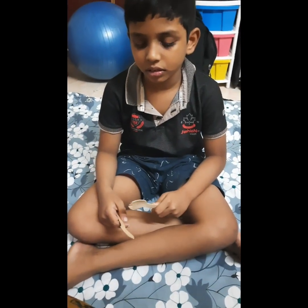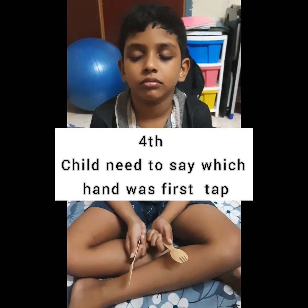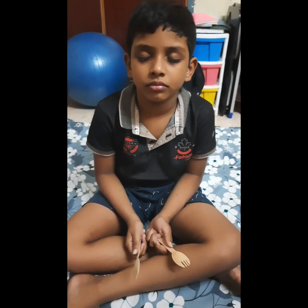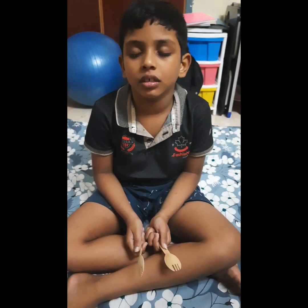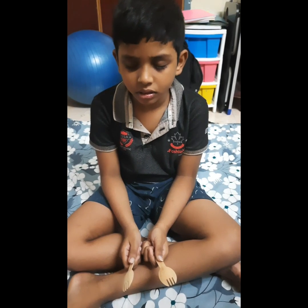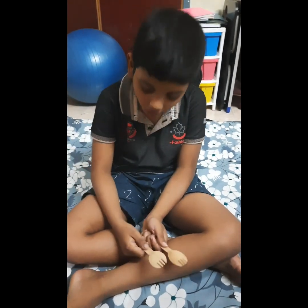Now, second game. Are you ready for that? Yes. This is the last game. I will be touching on both spoons but you have to tell me which spoon I touched first. Okay. I will be tapping on both spoons. Okay? But you have to tell which hand I was touching first. Okay. Ready? Ready.